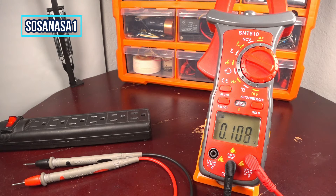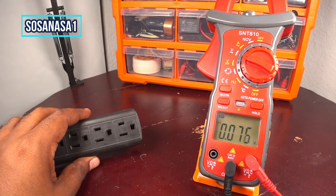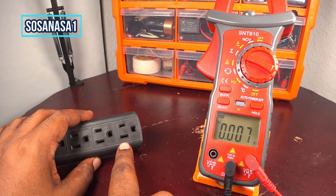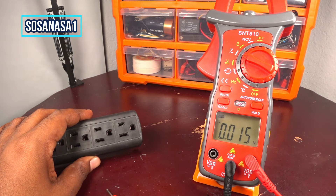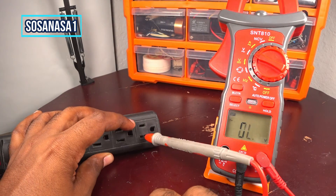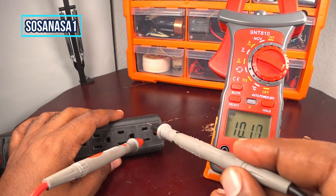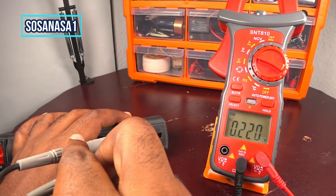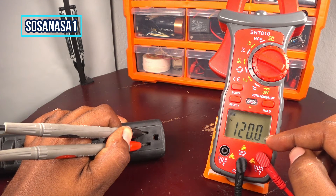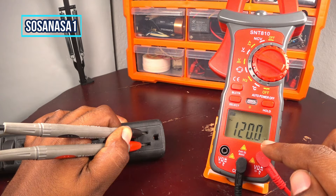Now take this tip to the power outlet. In your house this power outlet can be in the wall. Now introduce this here inside this point, and now introduce the other here inside this point. Let's see and now watch the multimeter screen. In this case this power outlet has 120 volts inside.